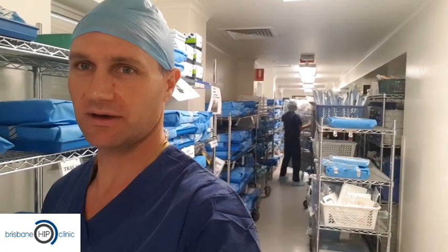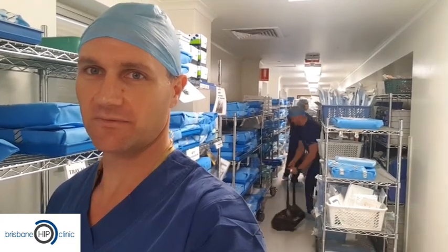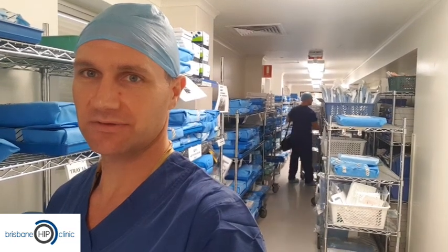This is the behind-the-theatres zone and this is where we keep all our instruments and implants for our joint replacement surgeries. I'm going to take you through and show you some of the tools that we have at our disposal to be able to do your joint replacement in a customised way.